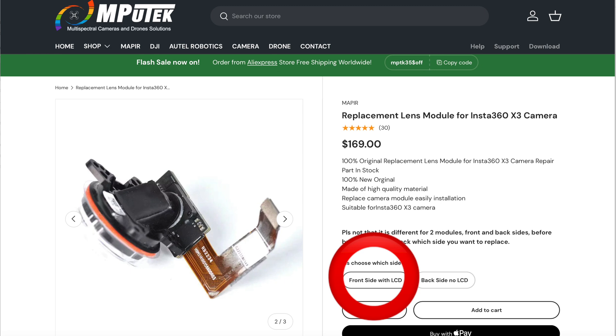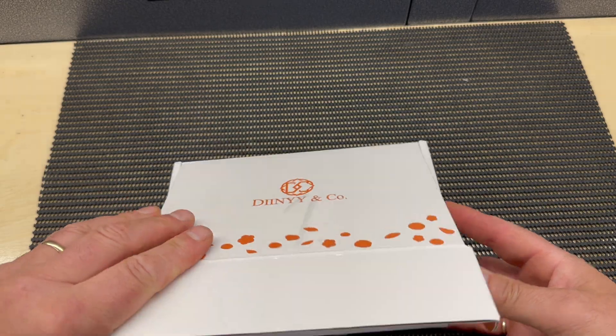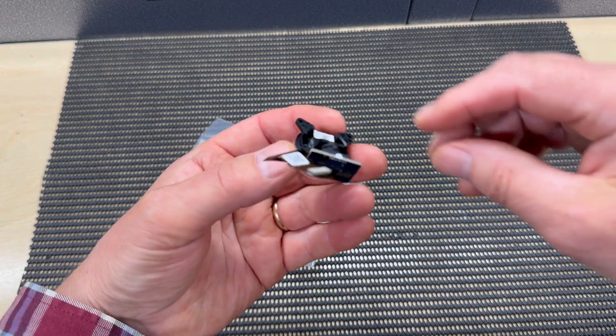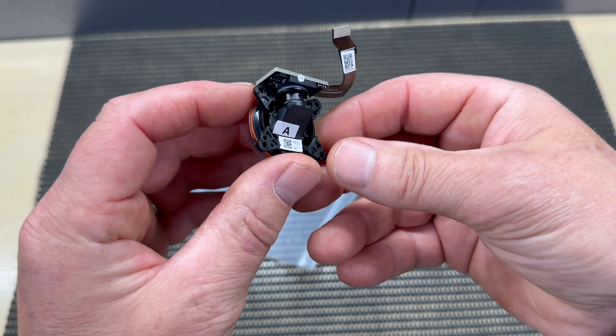I ordered my camera lens module from a company called M-Putec. They do two versions — the front side with the LCD and the back side without the LCD — so just make sure you order the correct one. It was $169 or £142. A week later it arrived in a fancy box, and I suspect, although I don't know for sure, that this lens camera module replacement unit is exactly the same as what's fitted in the Insta360 from the factory.